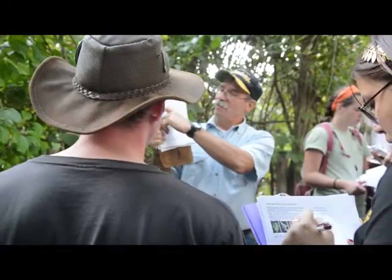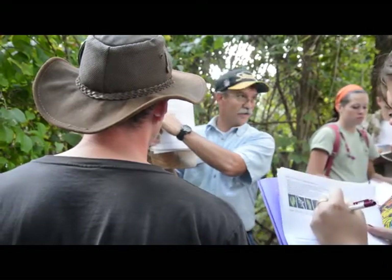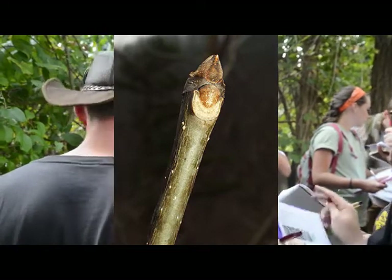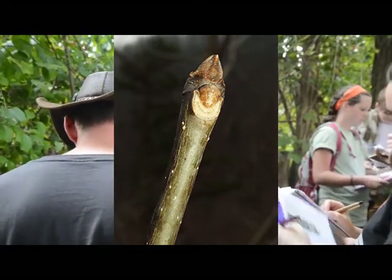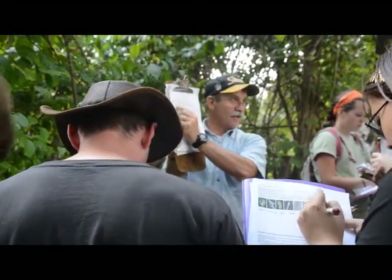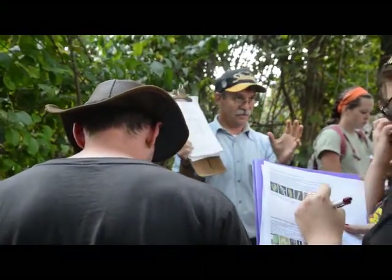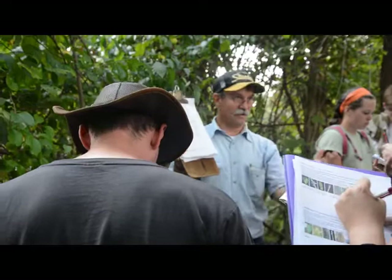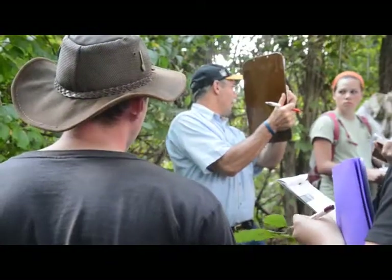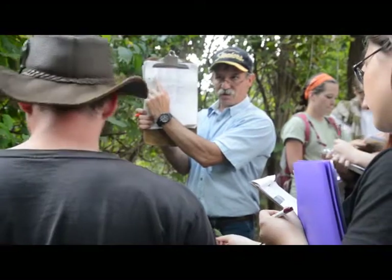Here's how you tell them apart. On white ash, the lateral bud sits down in the leaf scar, so the leaf scar is kind of a very big grin — like the Cheshire Cat smiling grin. That's white ash. The leaf scar on green ash, which you probably weren't even looking at because you didn't need to — all you had was ash and it was always green until now — it's oval, and the bud sits right on top. White ash is a big U; green ash is an oval with the bud sitting on top.